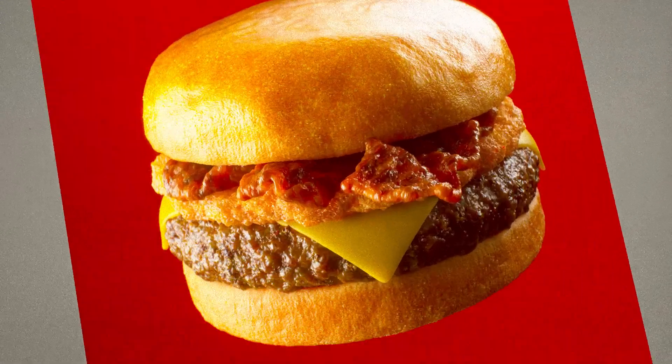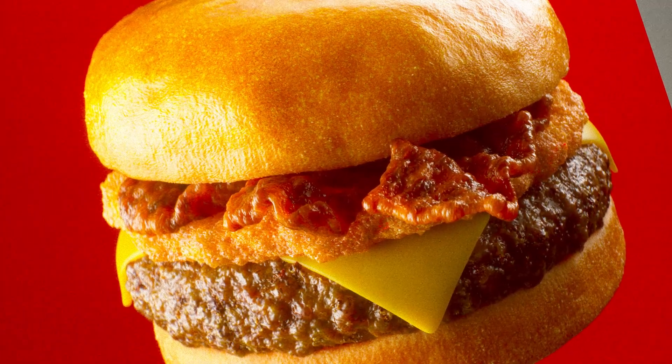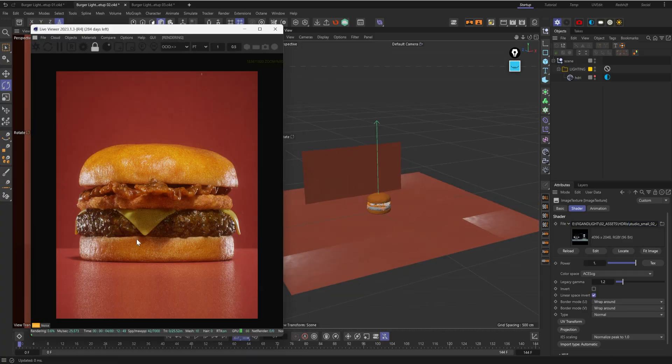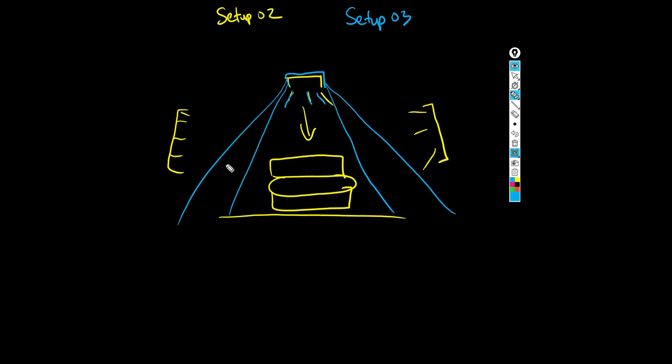I recently created this burger render using ZBrush and Octane and thought, why not show you a few lighting setups, because I think lighting setups play a crucial role in how you present your renders. So here are a few lighting setups that I made in case you need some insight or inspiration.